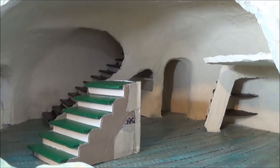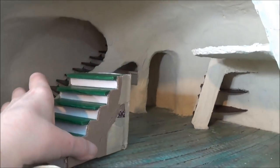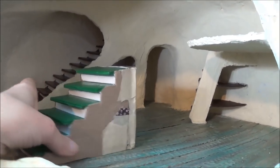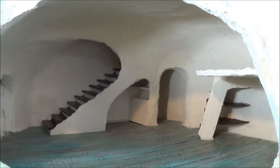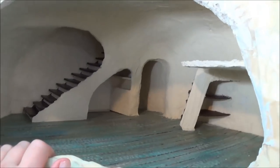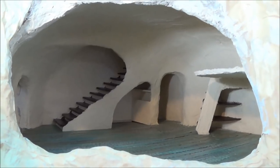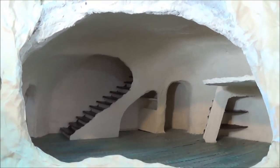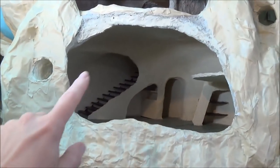Hi guys, welcome back. This is video part 22. In my last video I showed you how I made freestanding steps, and I ended the video by saying we'd work on the door next. But I actually have to put up two more videos before I do that because this tree is getting away on me, and I didn't realize I hadn't updated the rooms for a while, so it's going to get confusing.